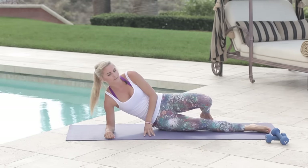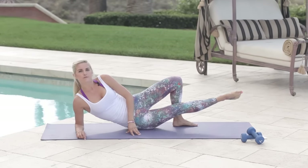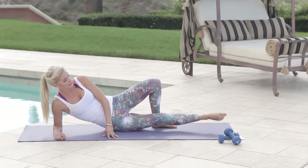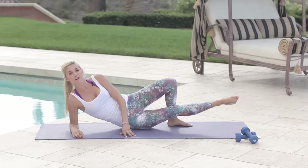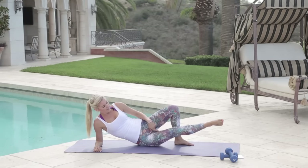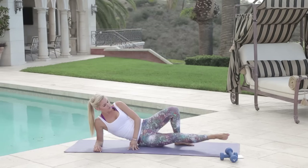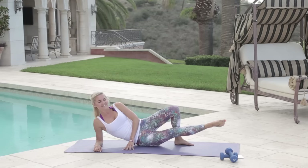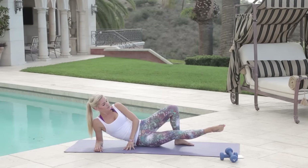Same again on the other side — that front leg is nice and straight, arm underneath your shoulder. Bend that back leg and lift up and down. Point that foot and give me a little smile — just pretend at least that you're enjoying it! Remember, everything is in your mindset. If you just believe something's going to happen and keep working towards that goal, it's not going to happen overnight, but it's definitely going to happen. Bringing that leg up and down — touching that leg muscle, it feels so good when you know it's working. Hold it at the top and pulse for ten, nine, eight, seven, six, five, four, three, two, one.